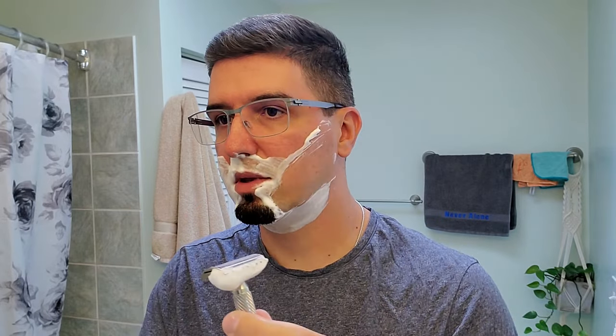In the design of the head with this open comb, you'd expect significant blade feel — and yes, there is a little bit, but I would not say it's too much.